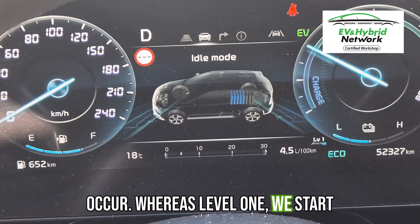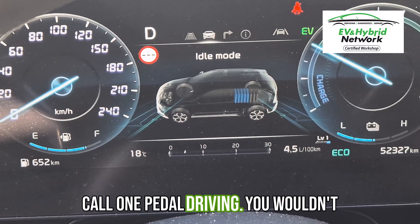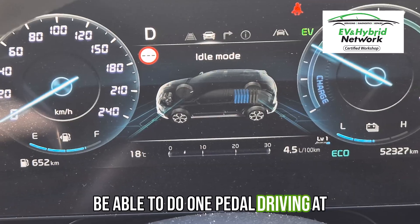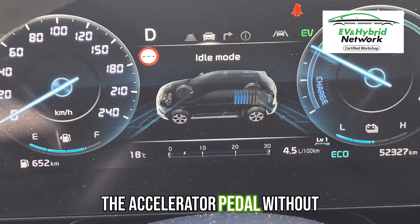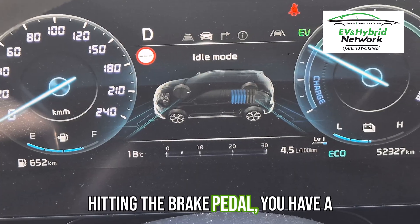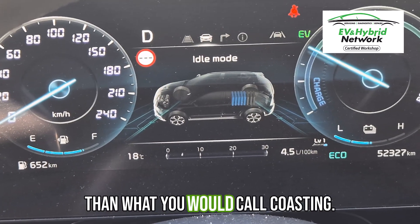Whereas level 1, we start to get into what you would start to call one-pedal driving. You wouldn't be able to do one-pedal driving at all with level 1. You'll feel when you put it to this — when you lift off the accelerator pedal without hitting the brake pedal, you have a small amount of retardation, more than what you would call coasting.